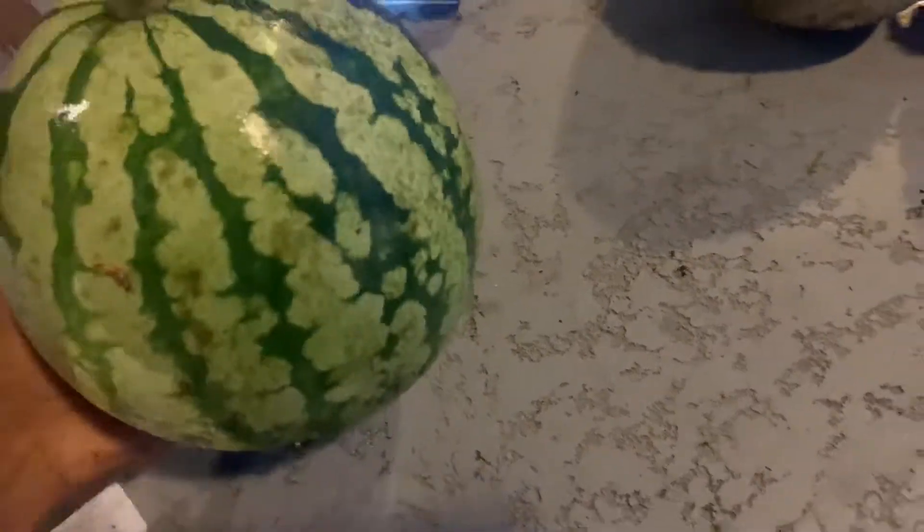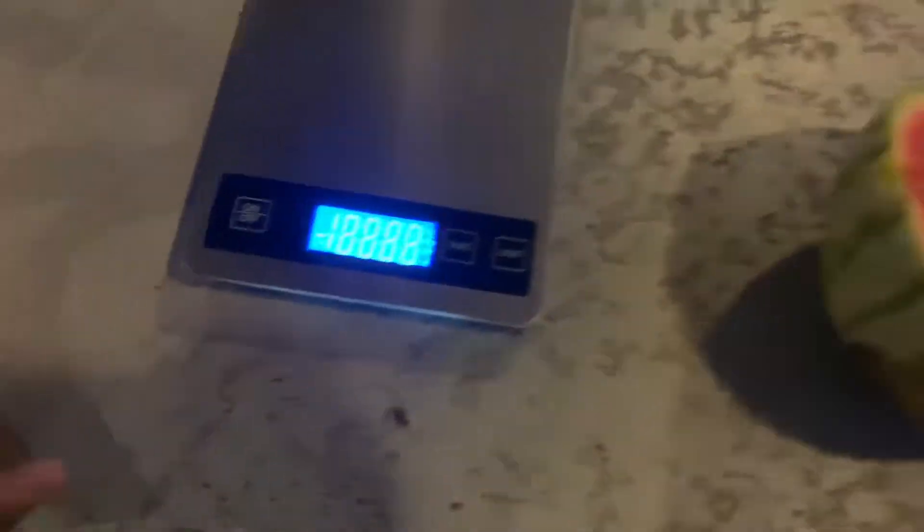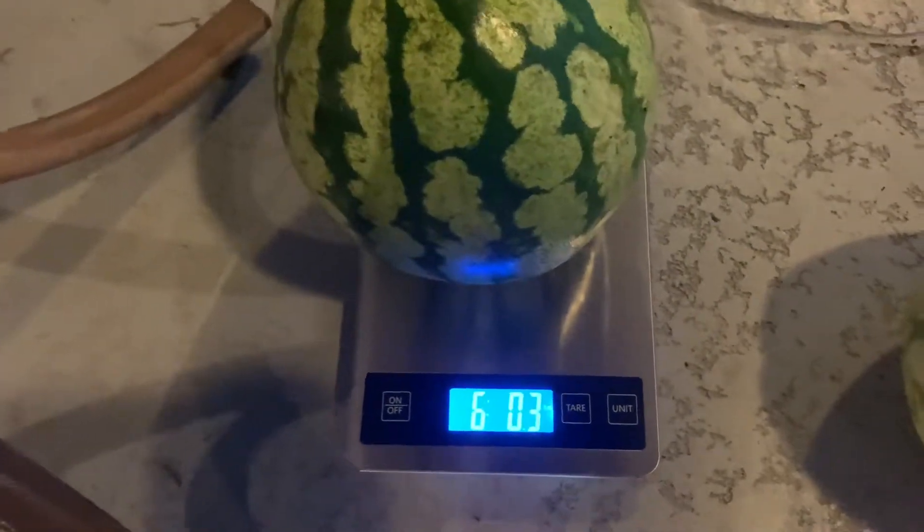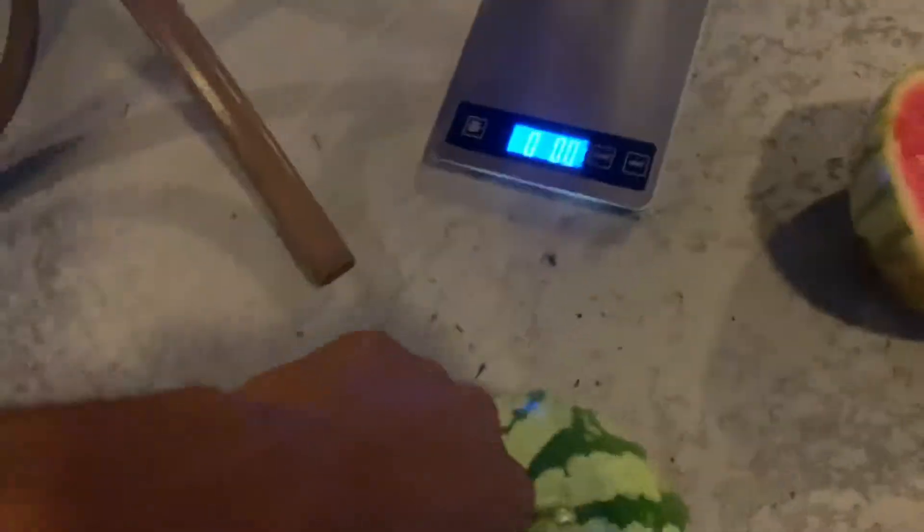This is a much heavier one. Like I said, they've all been small — all the red and sweet watermelons I've been harvesting have been small. Let's wipe some of this off. There's a lot of dirt sitting in there. Let's get this weighed up — six pounds, 0.3 ounces. Let's get it cut open.